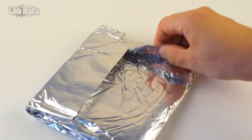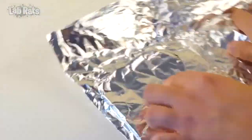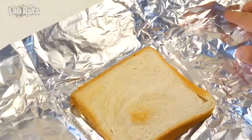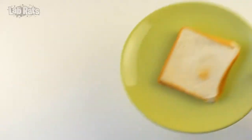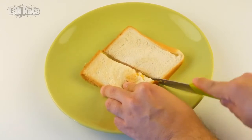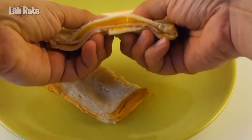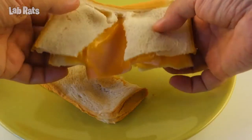The necessary time has passed and now we will see the result. Wow, the bread has even been slightly browned. We put the sandwich on a plate and you can serve it. The bread warmed up well and the cheese inside was completely melted. So this is definitely a working trick.